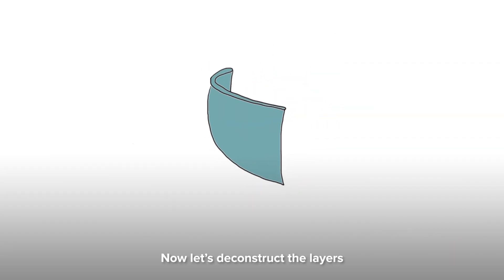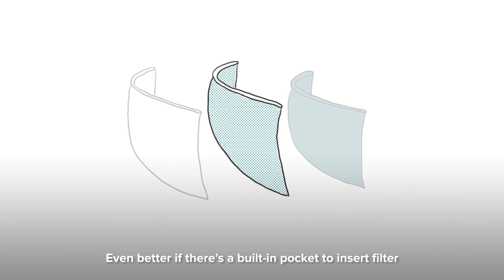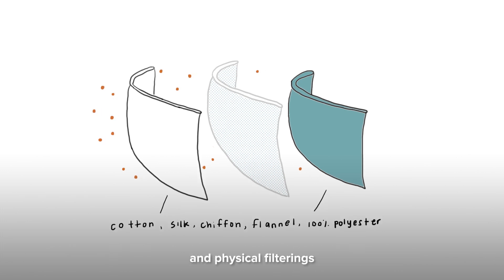Now let's deconstruct the layers. The mask should be made of at least two layers of tightly woven cotton. Even better if there's a built-in pocket to insert a filter. Aside from cotton, four layers of natural silk, chiffon, flannel, and 100% polyester are also effective. Hybrid combinations of these produce electrostatic and physical filterings.